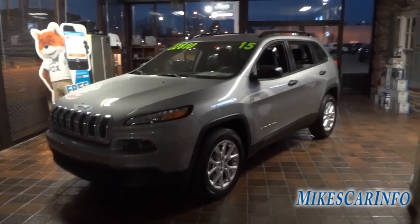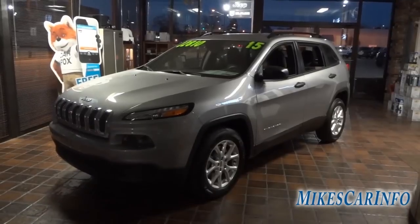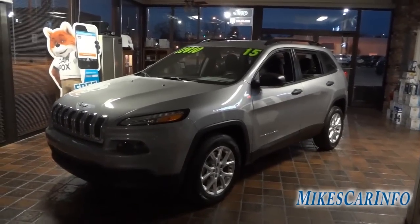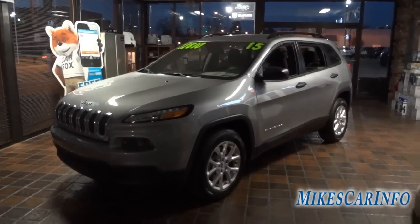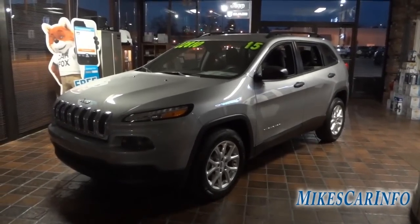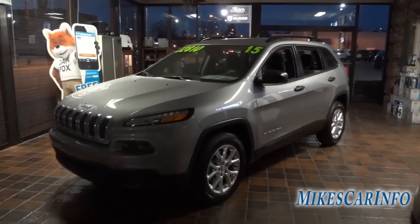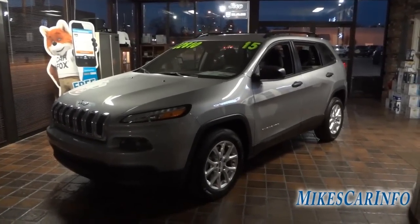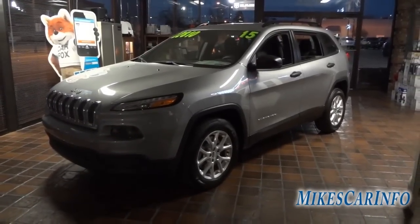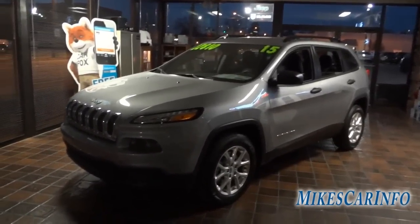Hey, this is Mike. I just want to show you this 2015 Jeep Cherokee — the Sport trim level. It isn't the cheapest Cherokee you can buy, but it is a very good value. It has the Sport appearance package, which gives you some niceties like aluminum wheels versus steel wheels. I basically wanted to show you what you can get for a pretty decent price in the Jeep Cherokee.